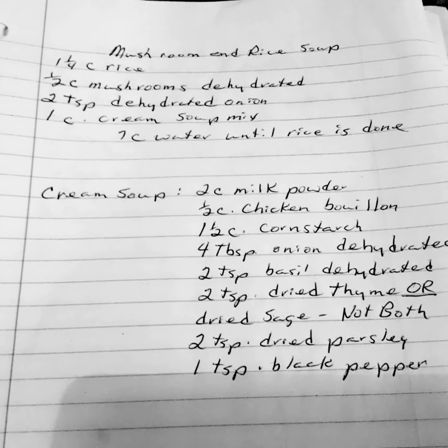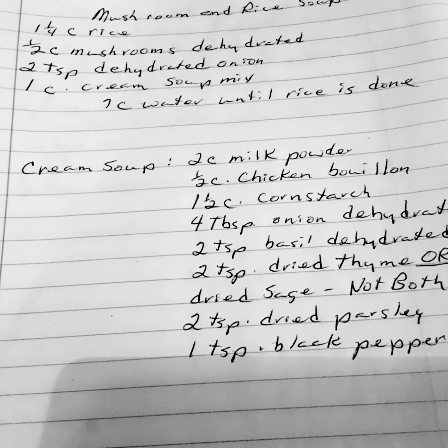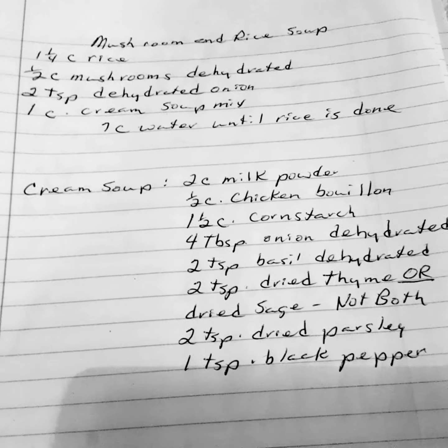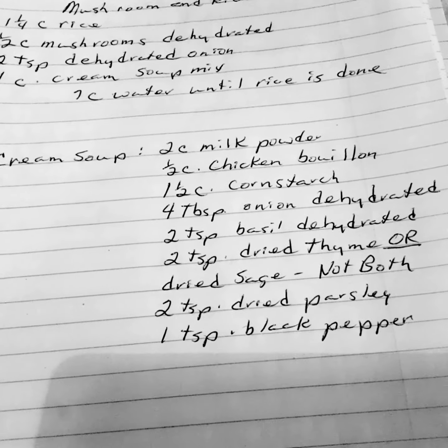Mushroom and rice soup: 1¼ cup of rice, 1½ cup of mushrooms dehydrated, 2 teaspoons of dehydrated onion, 1 cup of cream soup mix, and 7 cups of water until rice is done.